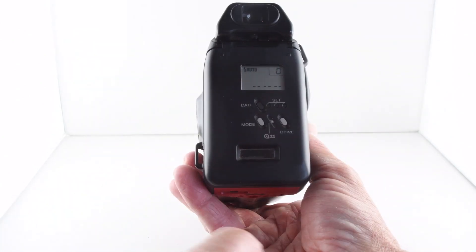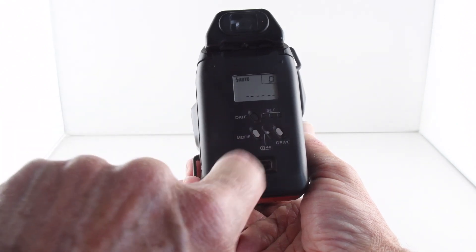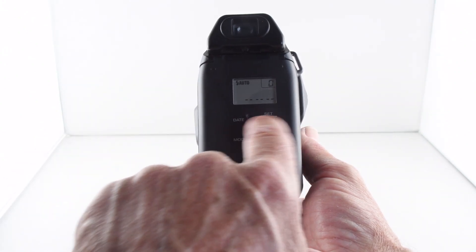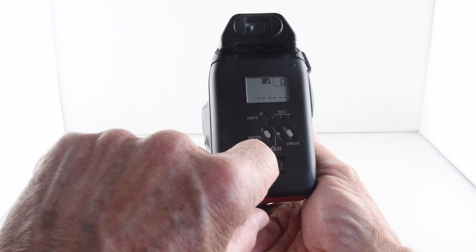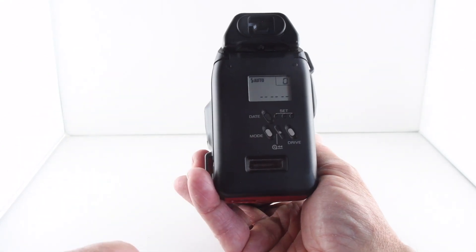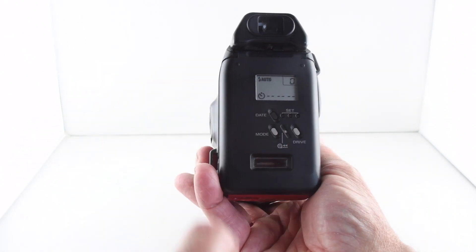...it shows us that the film is ready. The buttons include a date imprinting function, which we can set by pressing the date button and using those three little buttons. The mode button cycles through auto mode with flash, nighttime mode, nighttime mode with flash, and back to automatic with flash. We also have a drive button that goes from single to continuous release and self-timer.